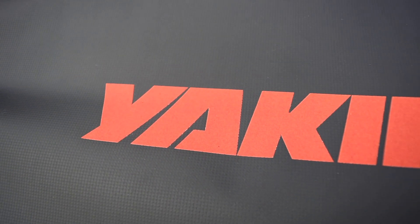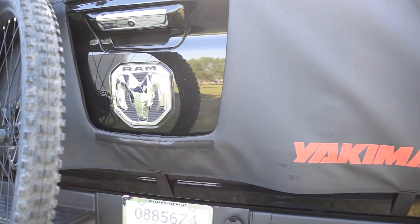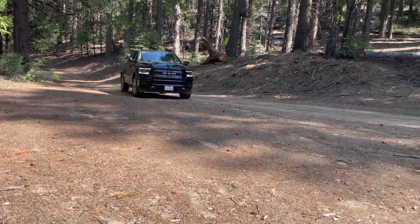What's up guys, Chenzo here. A while back I picked up the original Yakima Gatekeeper Tailgate Pad. I used it and gave it a positive review.